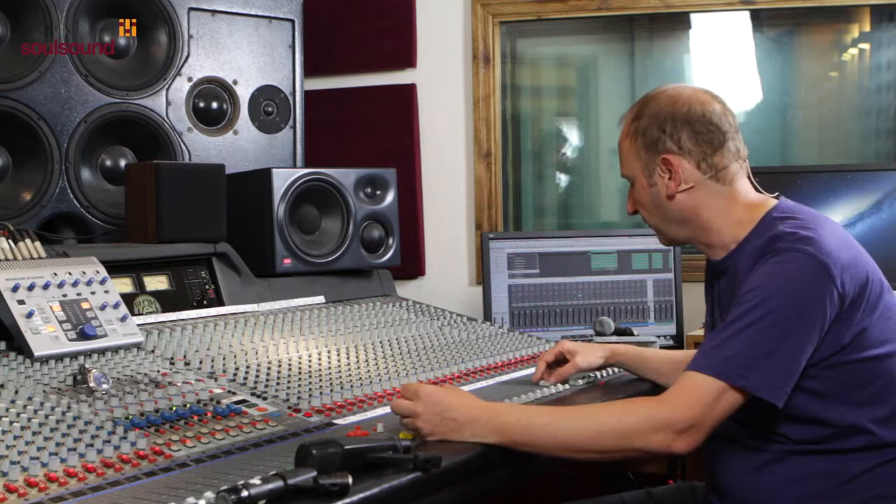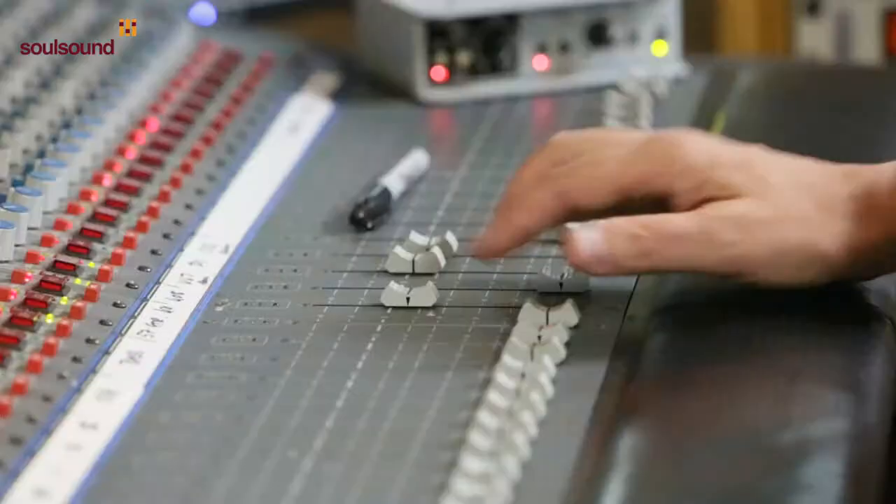Now we're moving into the room microphones. The U67 is capturing the top end really, really nicely and a bit of the sound of the room.